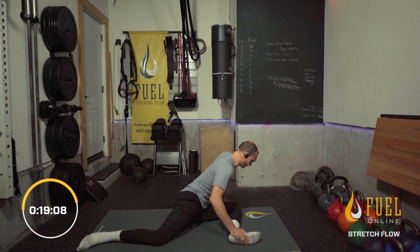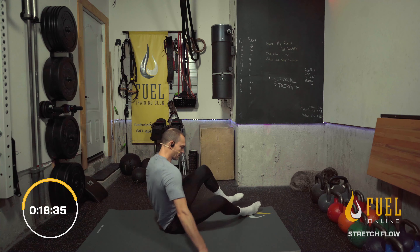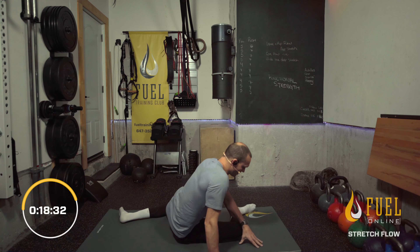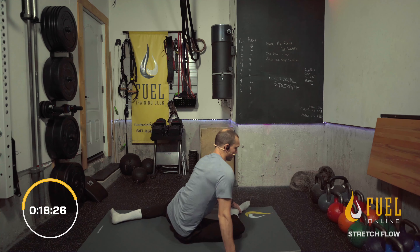Last 30 seconds. 5, 4, 3, 2, 1. Come out of it — let's switch sides. Find that 90 on the other side and begin the same process. Notice you won't be able to get as low initially. Keep that back straight.